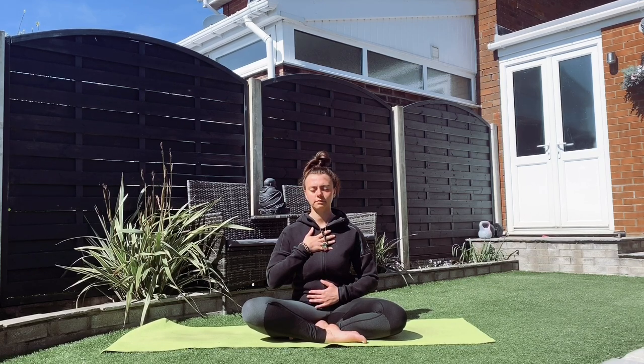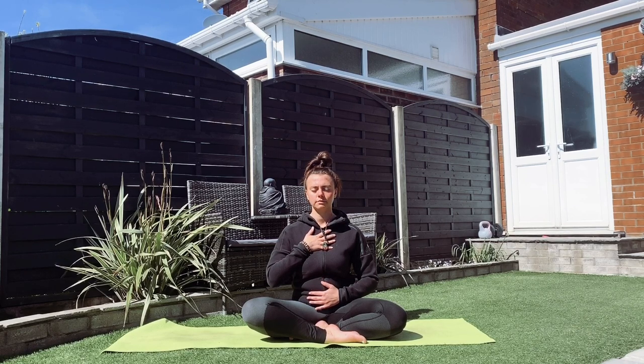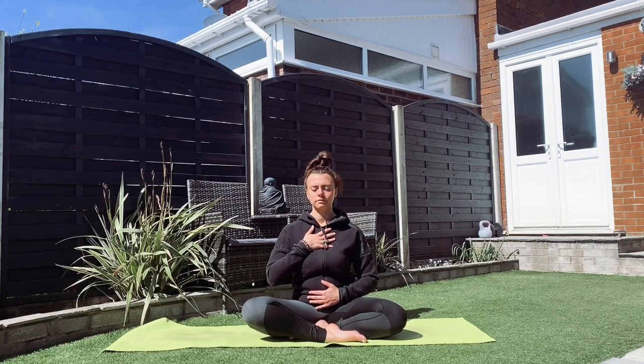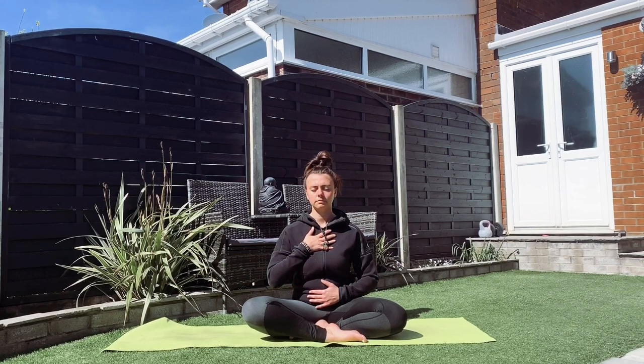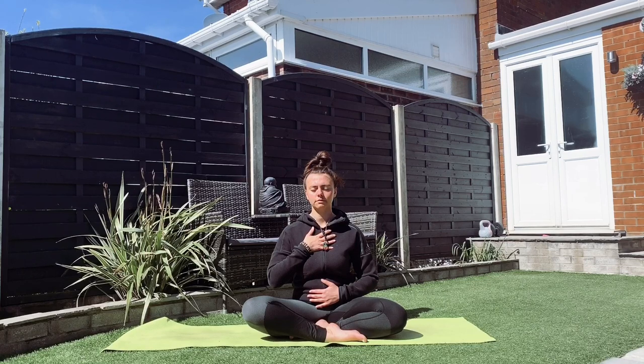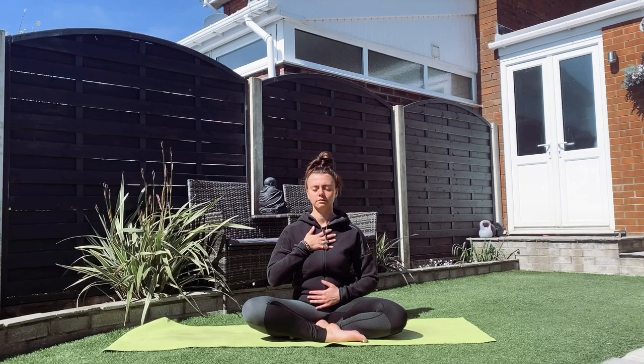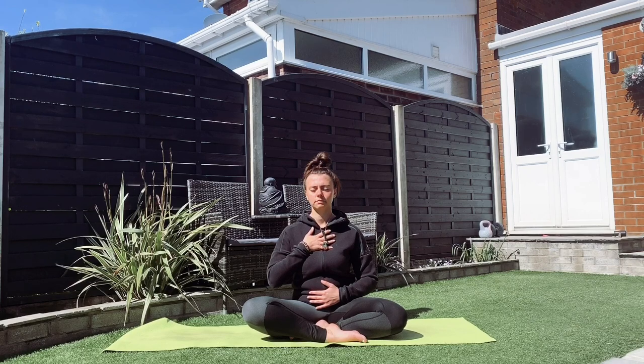Just relaxing and honouring any feelings that are coming up for you today — they're all welcomed. We don't want to fight these feelings; we want to accept them and let them come up and see what they're trying to teach us. Just softening and centering in with those breaths, taking this time just for you. Notice how the body's feeling as you go through these breaths.